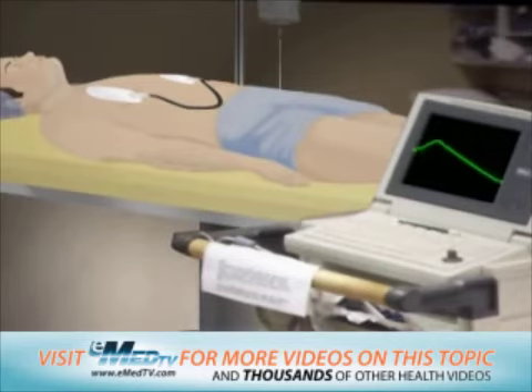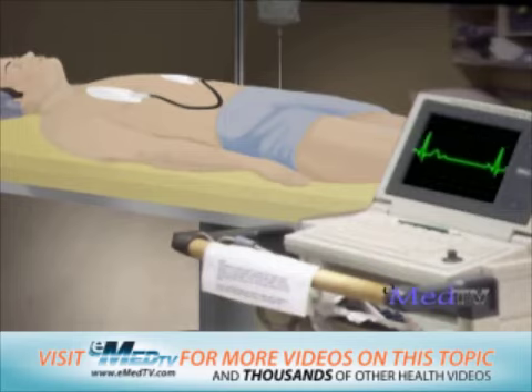Usually, the doctor will repeat this only a small number of times. However, this will vary depending on the situation and how quickly the heart converts to a normal rhythm or has normal heartbeats. Usually, the procedure lasts around 10 minutes.